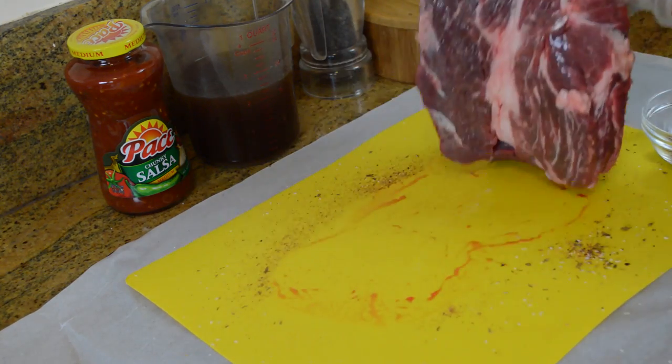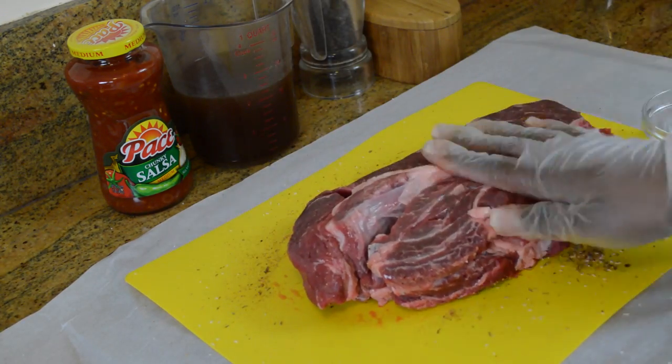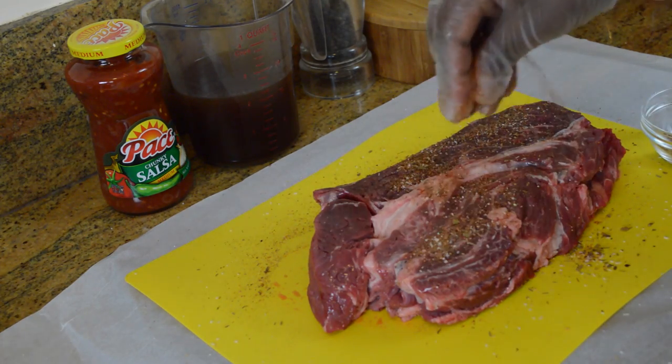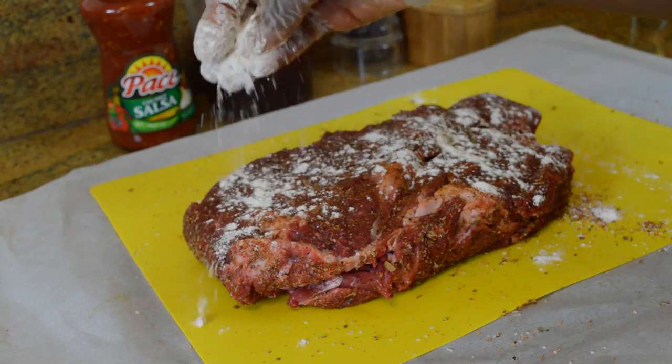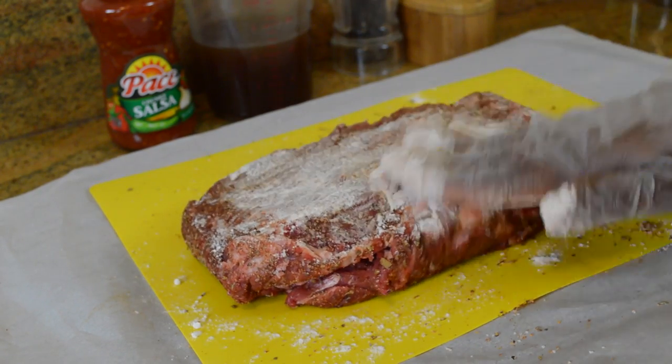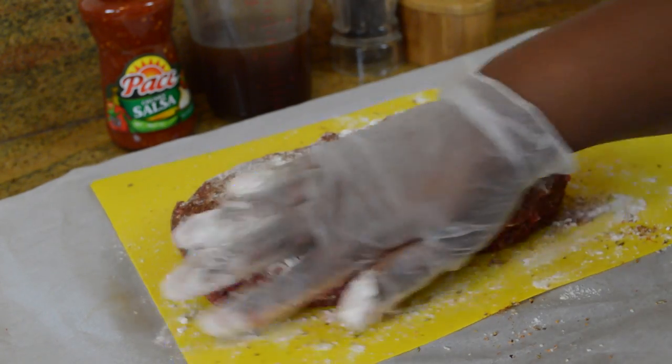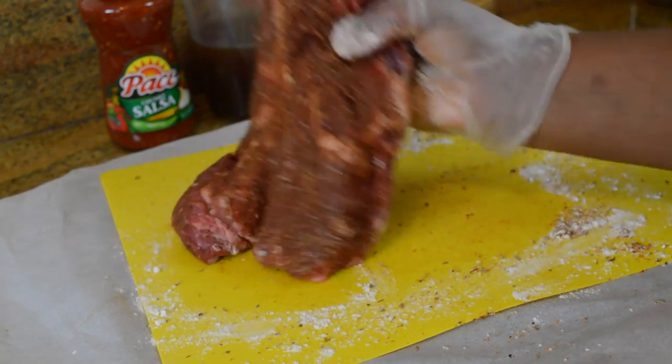Next I'm just going to season up my beef. I have a pot roast cut, which has a good marbling of fat and is going to cook really well in the slow cooker and get nice and tender. I'm going to take a little bit of flour and spread that all over the pot roast so that when we brown it in the skillet it'll get nice and crusty on the outside.